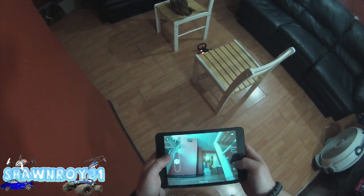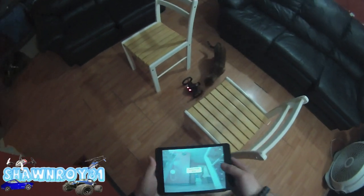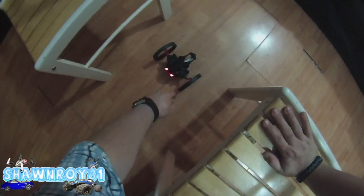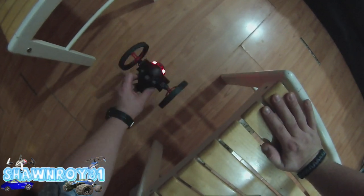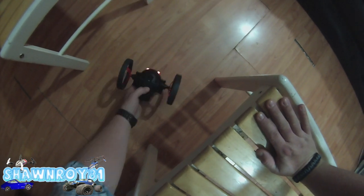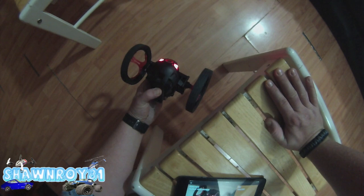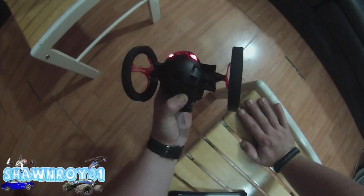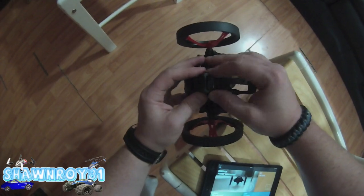We're going to flip ourselves over. I've noticed if it tips over upside down by itself without rotating like that, it goes into some air detect mode. Press the power on/off, pull the battery and back on.